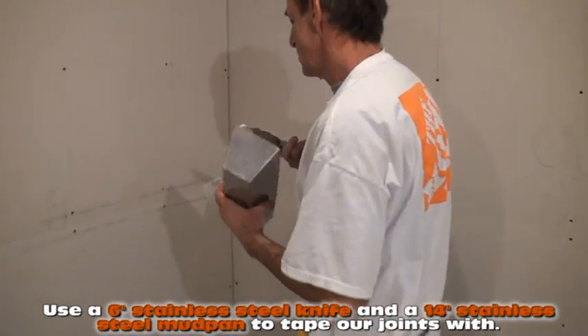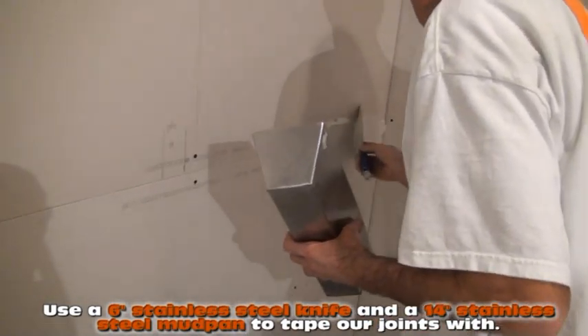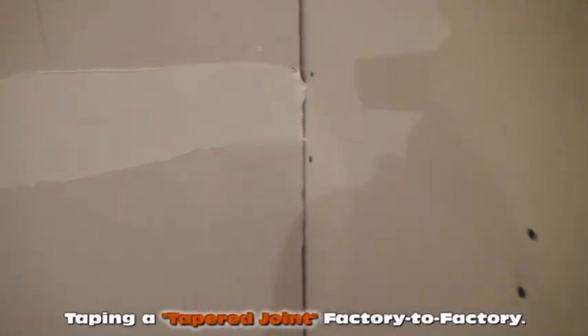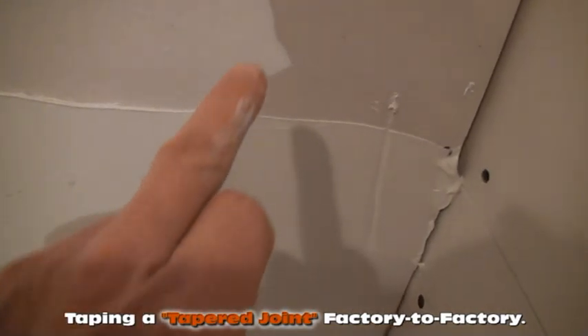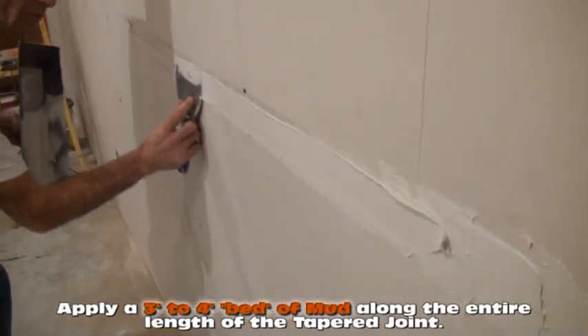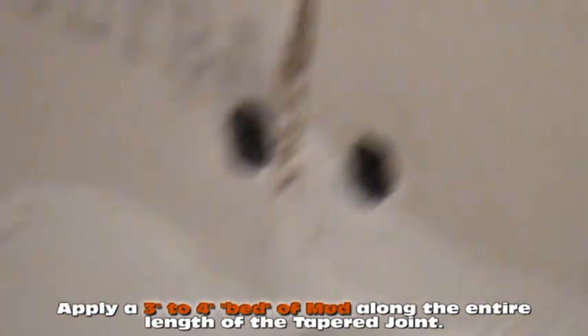He's using a six-inch knife to start this. We should mention: Tom is in the tapered joint right now, where the two factory edges come together. You only need three inches of mud — he's putting about a three-inch wide sliver of mud on. No matter how you put it on, you want to put it down the center of the board, right where that joint is.